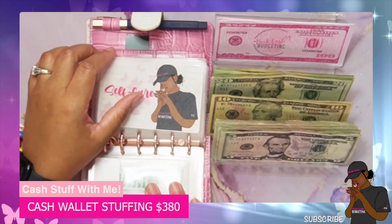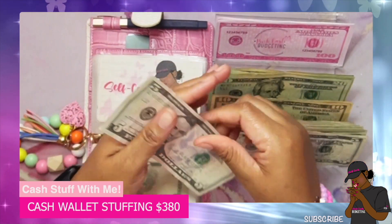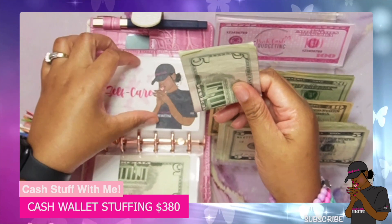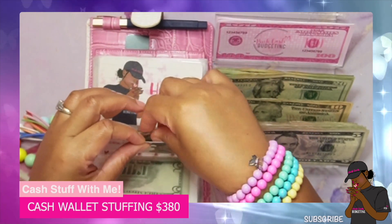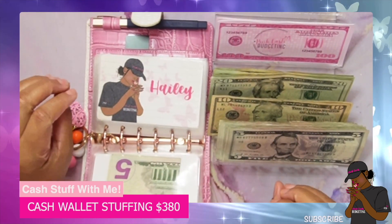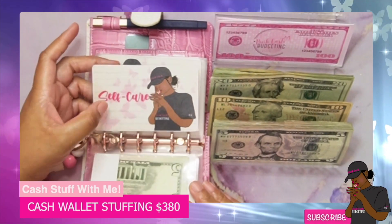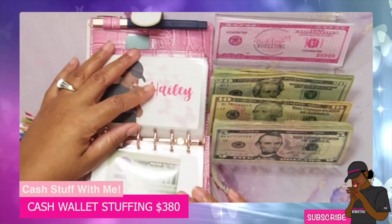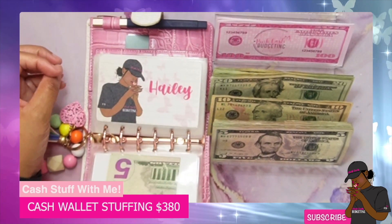And then our self-care is getting 15 dollars, so we'll put 15 into our self-care. I hope everyone had a wonderful Valentine's Day and was able to spend some time doing some self-care things and do something fun as well. Self-care is very, very important, so I always make sure I try to put a little bit into self-care.